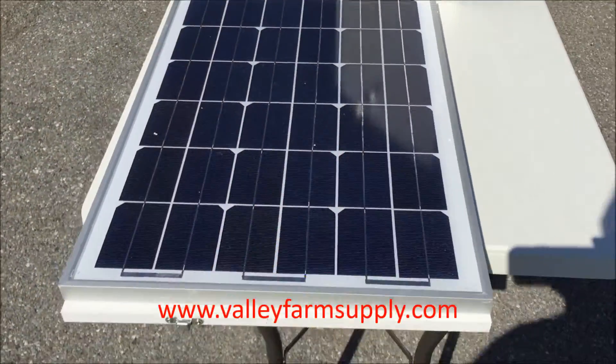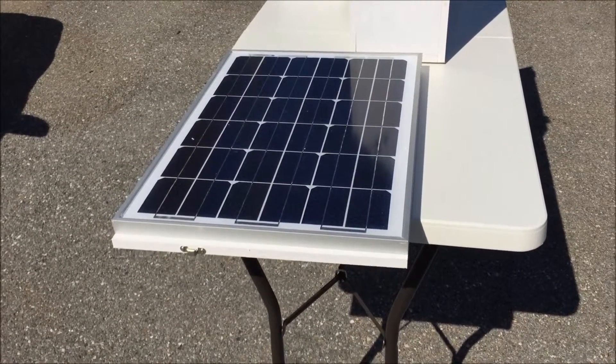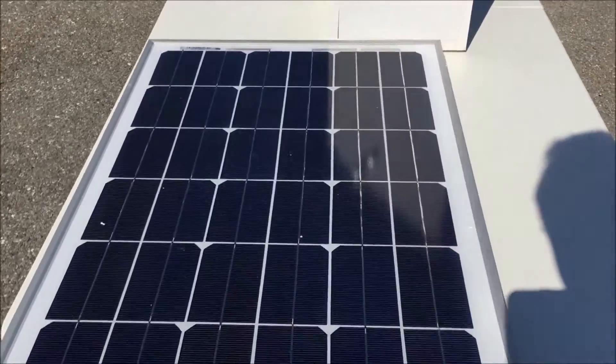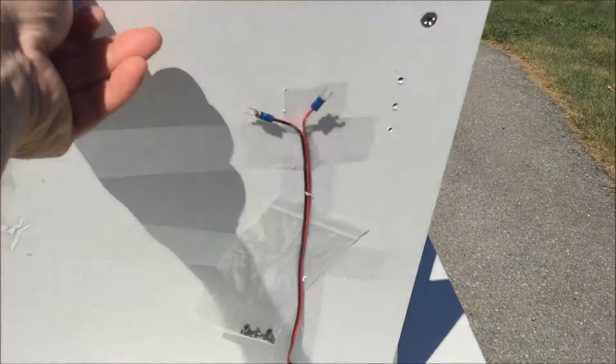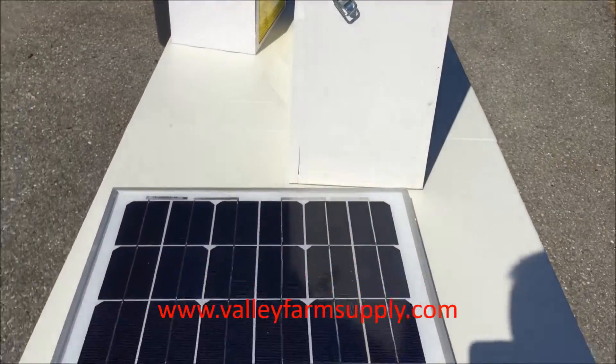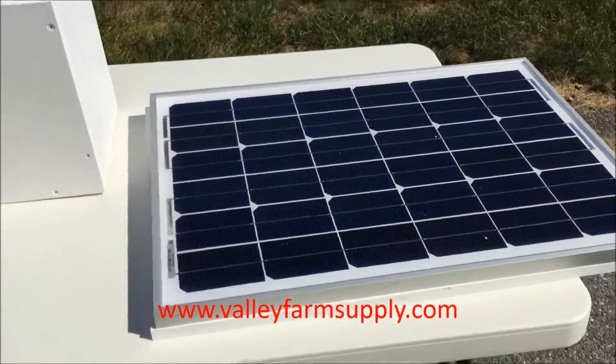The solar panel comes in several different sizes, up to 80 watts right now, though you could go higher. The solar panel acts as the lid of the box itself. A 50-watt, 65-watt, or 80-watt panel will of course be bigger and take a little more space.